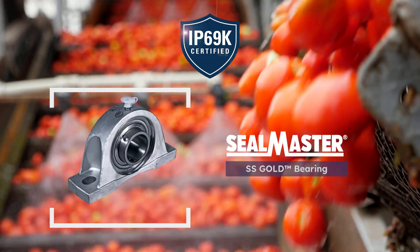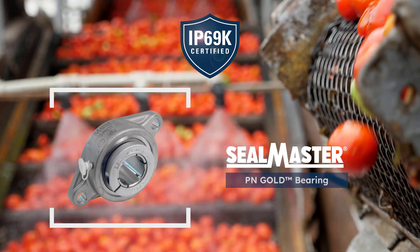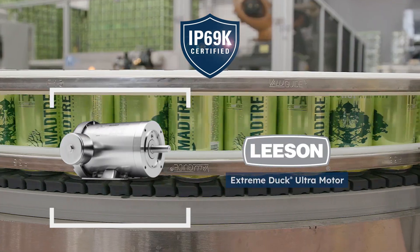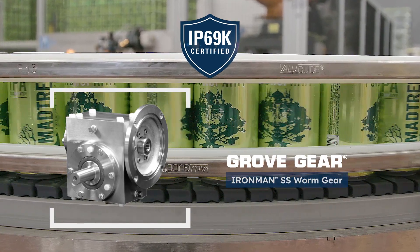Regal Rexnord's IP69K certified package of products brings you superior durability that can withstand the toughest food and beverage environments. From stainless steel housing to chemically resistant components, Regal Rexnord has the IP69K solution for your application.